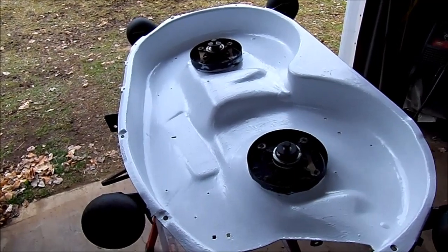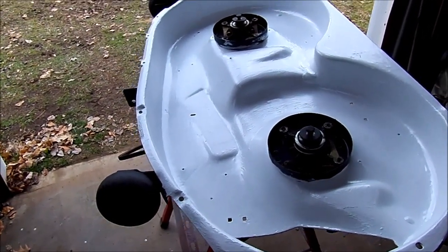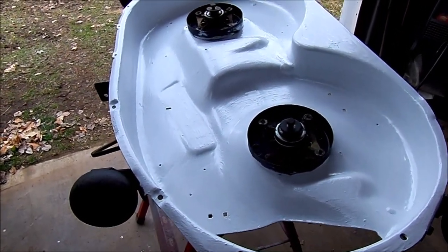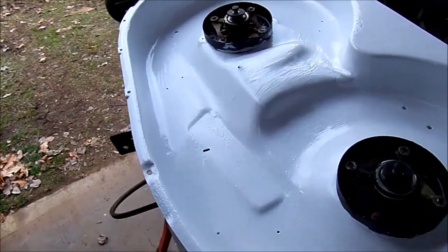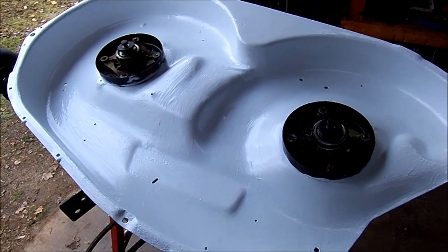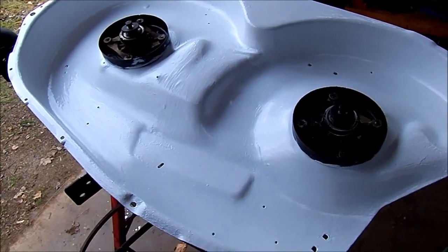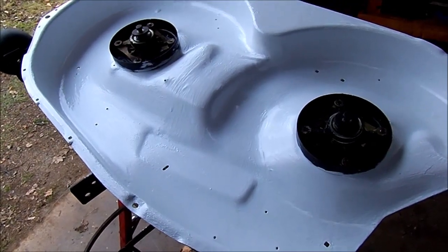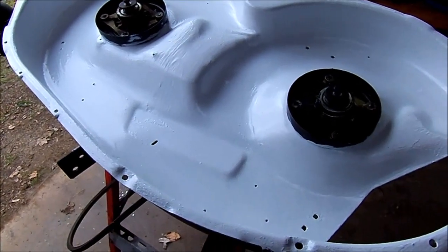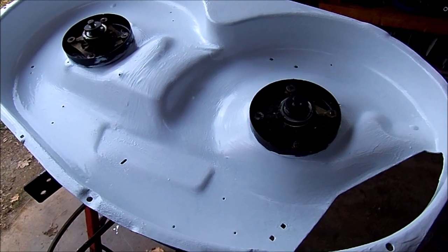So again, this is just an experiment, and next fall when I take this off and get it ready for winter storage, I'll post an update and see how it looks. I realize it's white, but I really don't care since it's underneath the mower deck and nobody sees it anyway. But it should be interesting to see how this holds up over time. That's it for now — take care and thanks for watching.